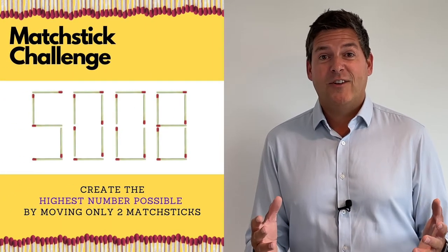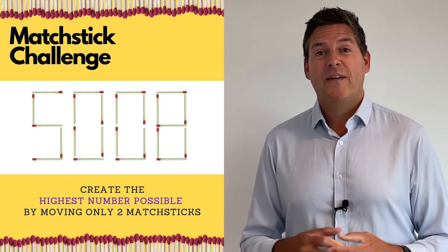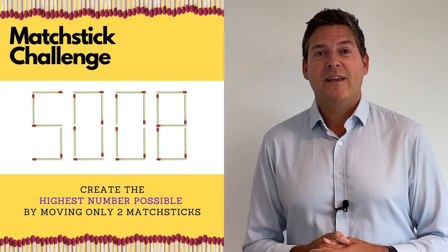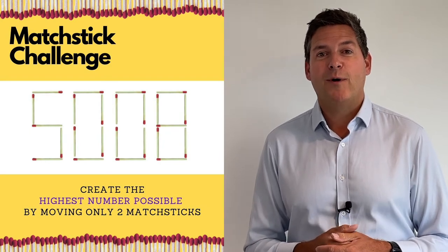So this is the matchstick challenge. Really simply, all you need to prepare for this is a slide or diagram picture, and as you can see here we have some matchsticks — or imaginary matchsticks — on a PowerPoint slide setting out a number. Really simply, the task for the team is to move just two matchsticks to make the biggest number possible.